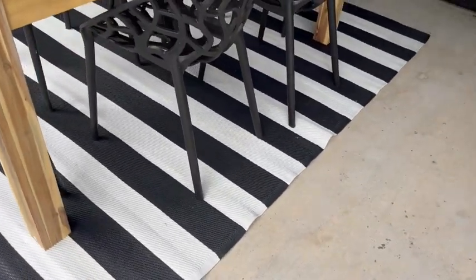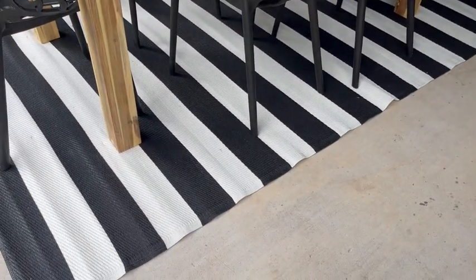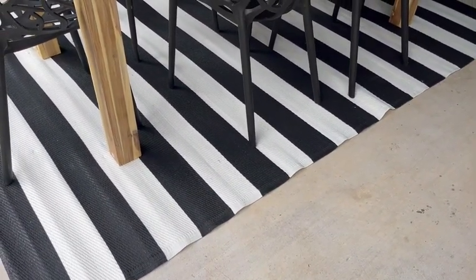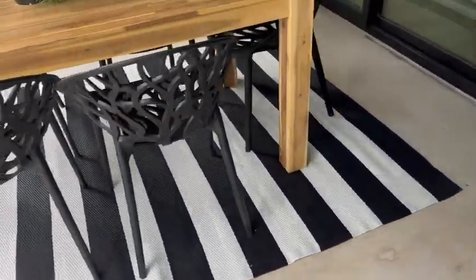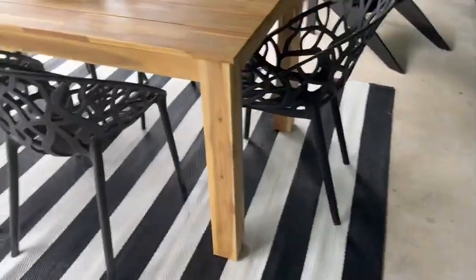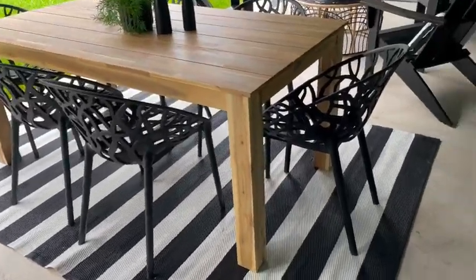Down below that, you have the rug. This is a plastic straw rug by Synthons, and it's reversible. It's five by eight, black and white of course. I think it gives a little bit of a pop of fun to this backyard.